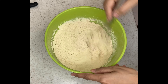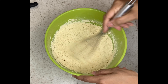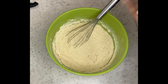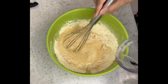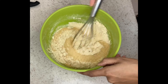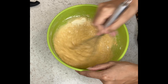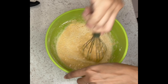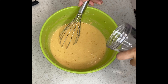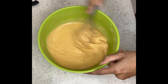Combined all together, and then we are slowly going to add some water to the mixture. The consistency we are looking for is a pancake consistency — we don't want it too thick and we don't want it too runny. As you can see the batter has come together and it is not too thick, it is just a nice consistency.